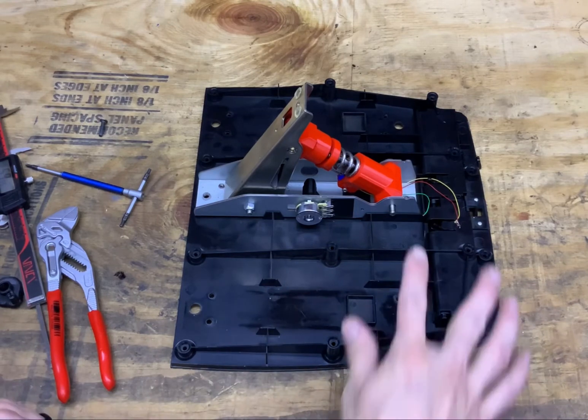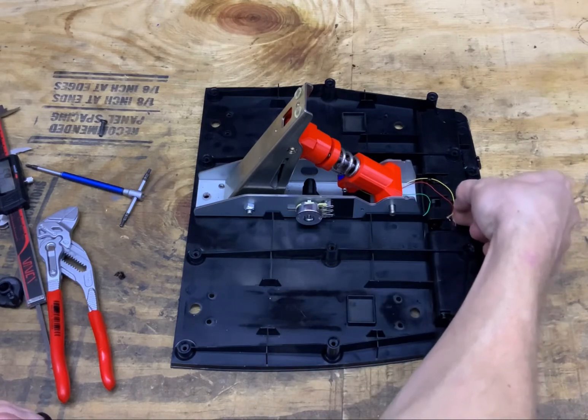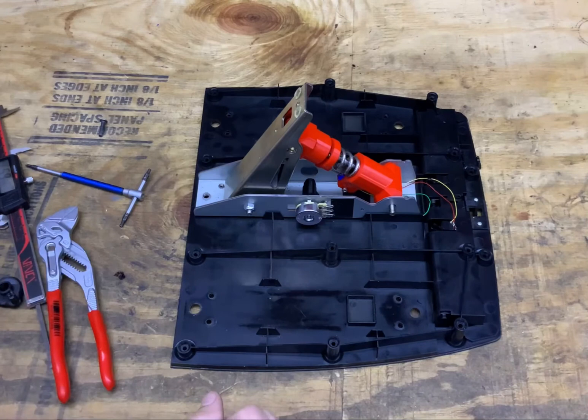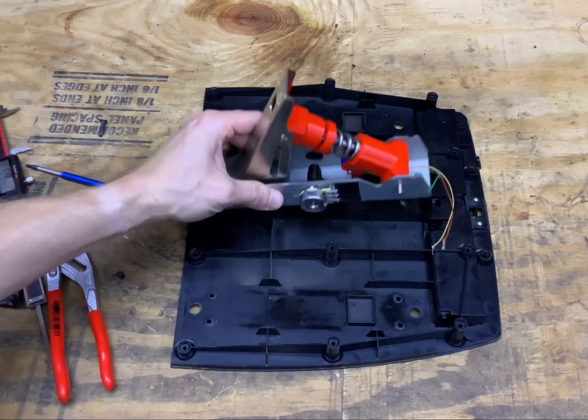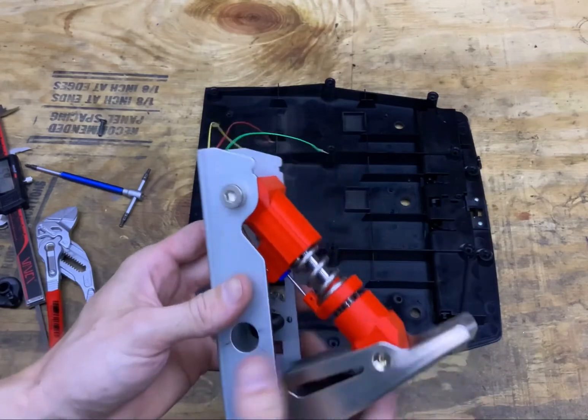If it ends up being reversed, you can just swap the green and yellow wires with the black and red, and that should reverse the motion in the sim or game you're playing. I think that covers all the details — hopefully you have fun printing it, and even more fun racing with it.